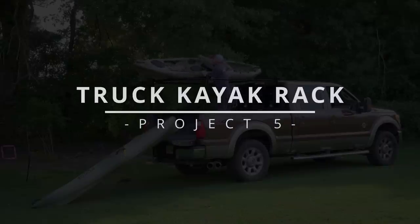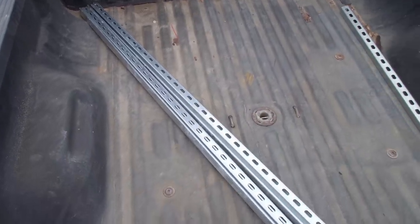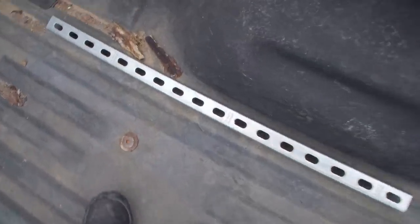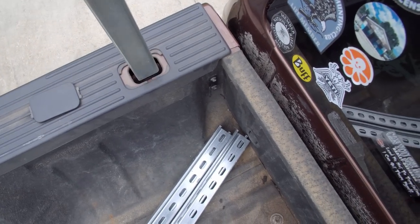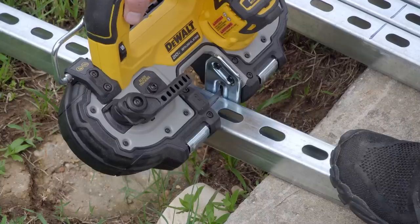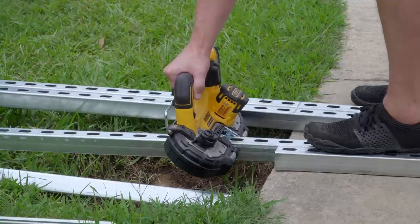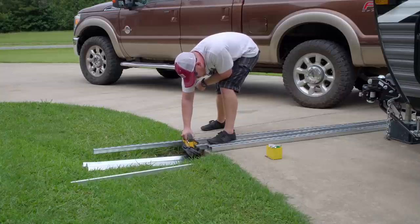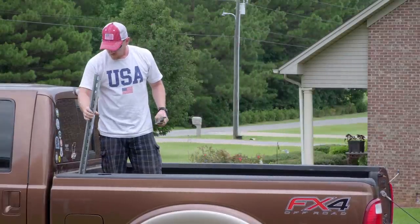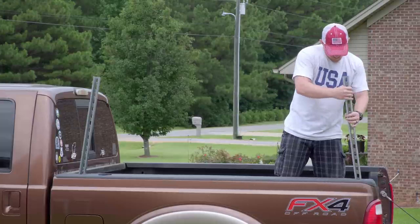Project number five is a kayak rack for my truck. Speaking of truck, you'll notice we changed tow vehicles — more on that in a different video. I've seen many beautiful overland racks made out of super strut, so that's the route I'm taking. Four 10-foot sticks of super strut were needed for this rack. I had a piece of scrap on hand from my DIY elevator build to determine the correct height needed to get the kayaks over the cab of the truck, and I used that piece to cut four small legs off of each 10-foot stick. The legs go into the stake pockets of the truck bed — the front two angled back as far as possible and the back two angled forward as much as possible.